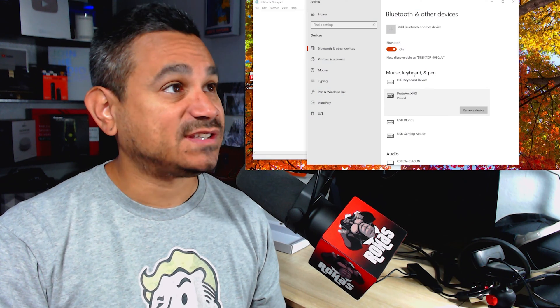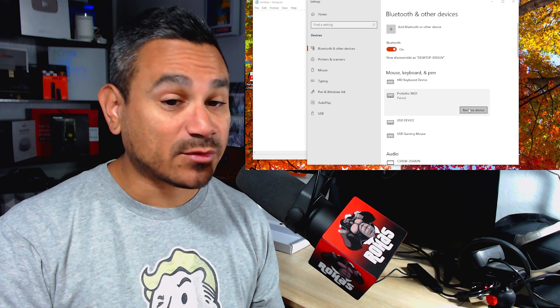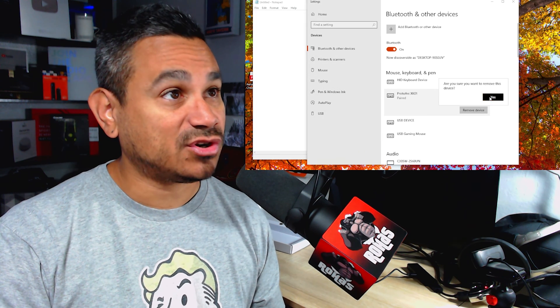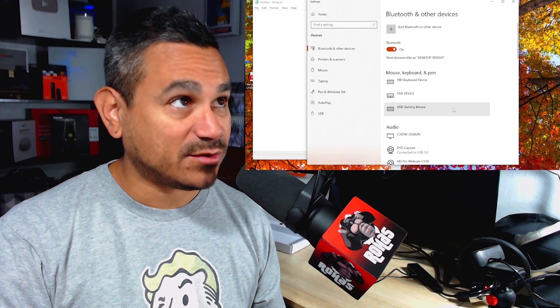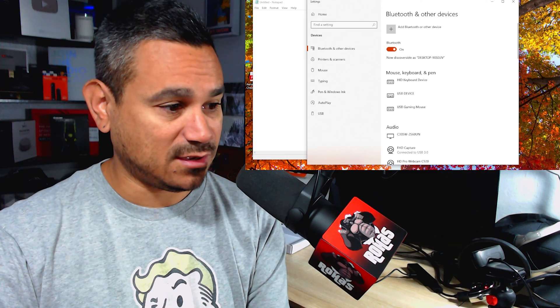Here we go — we are going to disconnect and reset it from my computer. As you can see, the Proto Arc XK1 is paired. Click Remove, confirm yes, and now it's gone.